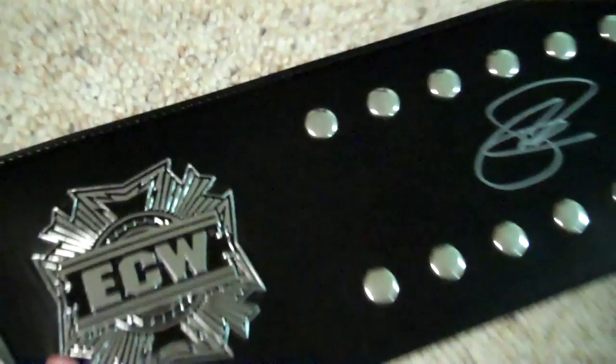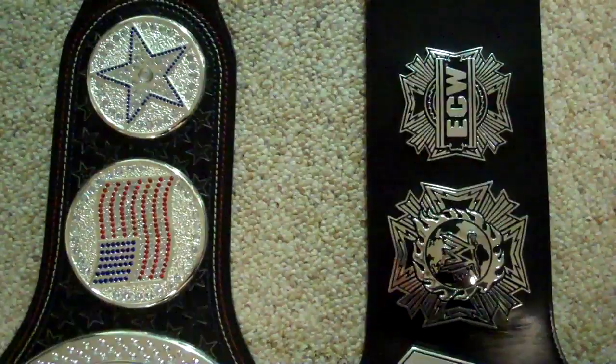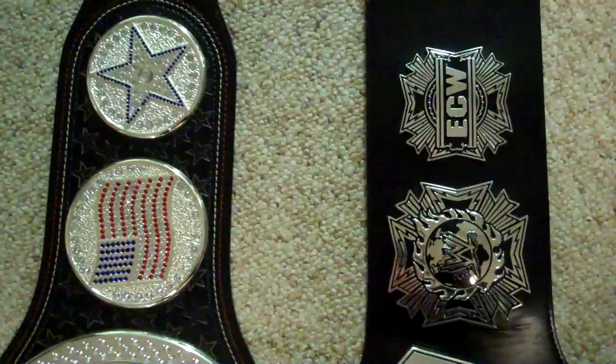Looking at the side plates, let's see if we can see the size — they both look about the same. These are circular and these are a squarish type of shape. It looks like the United States title plate is bigger than this one, but the others look the same.